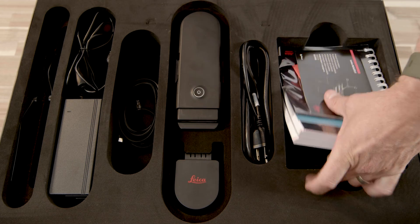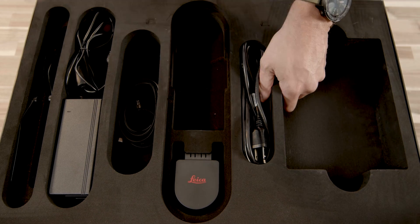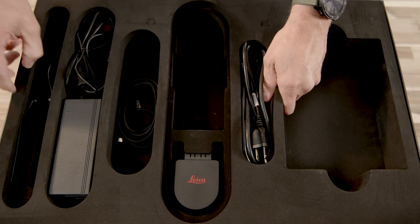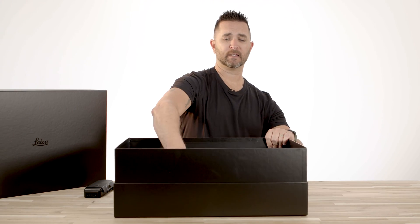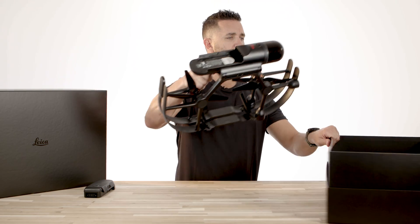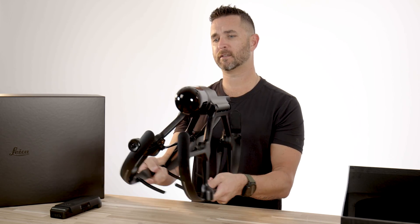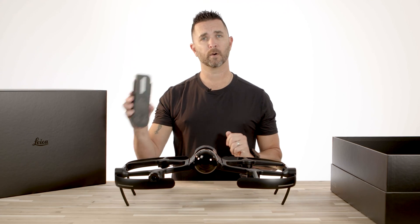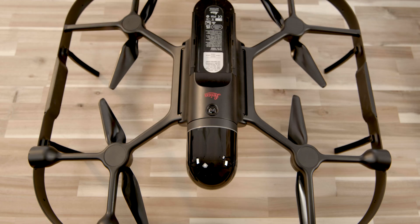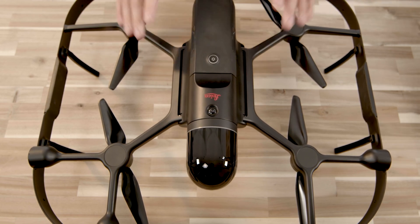I'm going to pull these manuals out and set these aside. We're going to remove this top layer and pull the battery as well. And now for the star of the show, the BLK2Fly. We're going to take this drone out of the box. There's nothing to install on this drone — carefully just lock the legs into place. You're going to hear both of them click and you know it's locked in. We're going to take the battery, and the battery simply slides into the back here. Once it's fully seated, you're going to hear a click. The battery is installed.